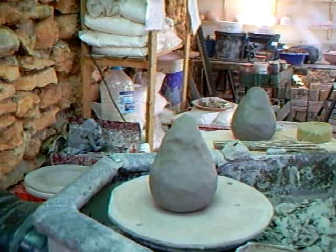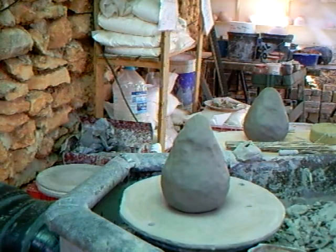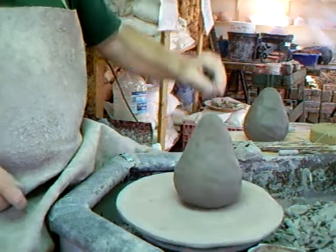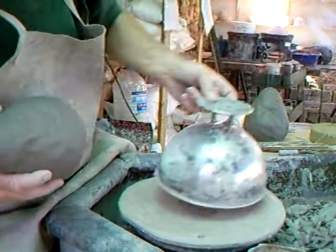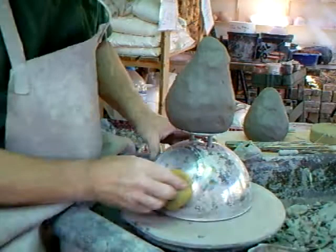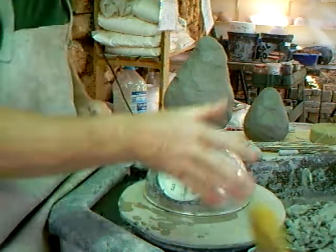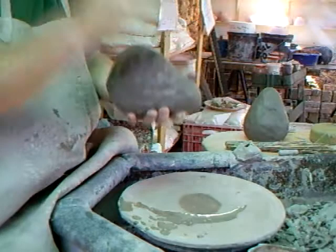There we have our lump of clay. I'm not actually sure what the weight of this lump of clay is, but let's put it on the scales and see. I can't read the scales — there's so much clay on there — but we're weighing in at nearly two and a half kilos, so that gives you some idea.